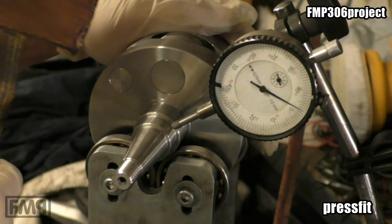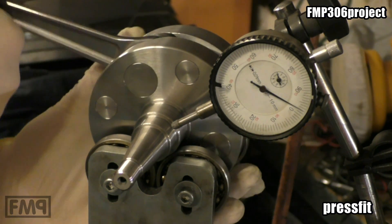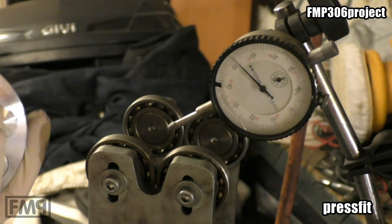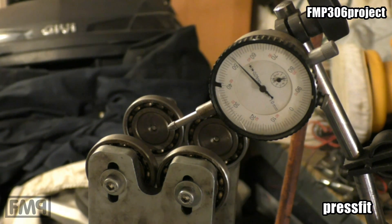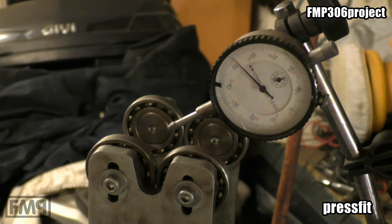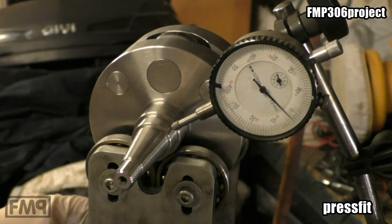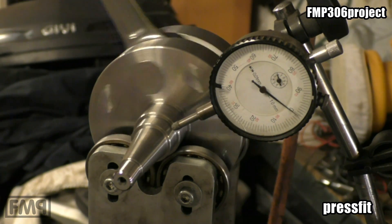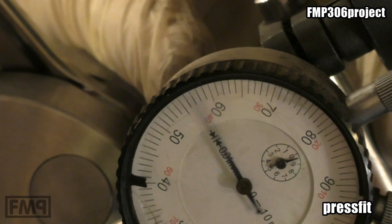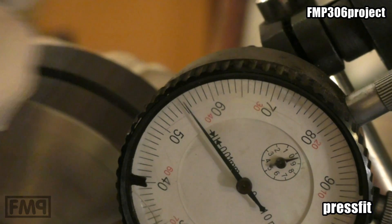We just knock a bit with a one-kilo copper hammer. The original PX 125/200 cranks — this thing is heavy — they don't give a damn if you knock with a one-kilo hammer, two knocks, they don't care. According to the sound, this crank is not impressed with the one-kilo copper hammer. You can already hear it — if you've knocked quite a few crankshafts, you can hear how the connection between the cheeks sounds.